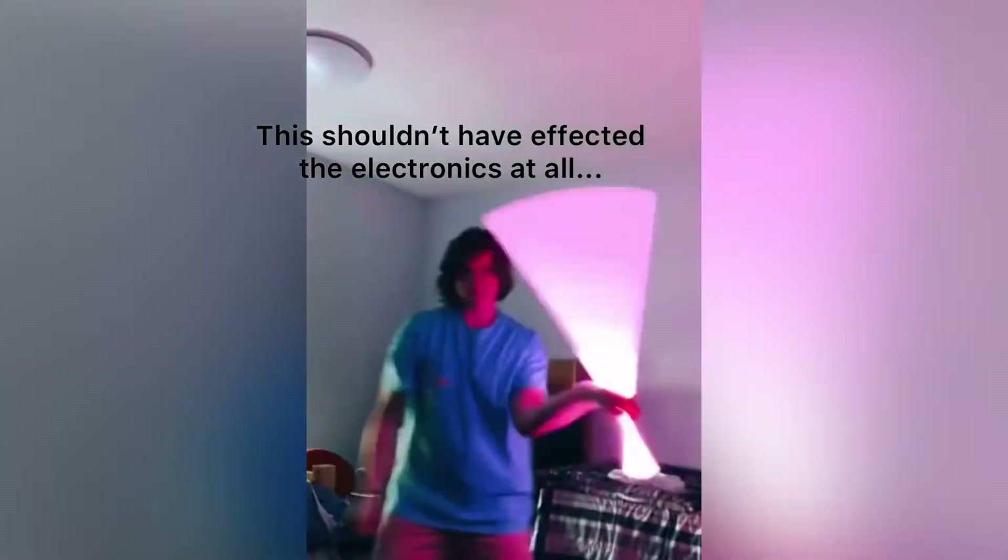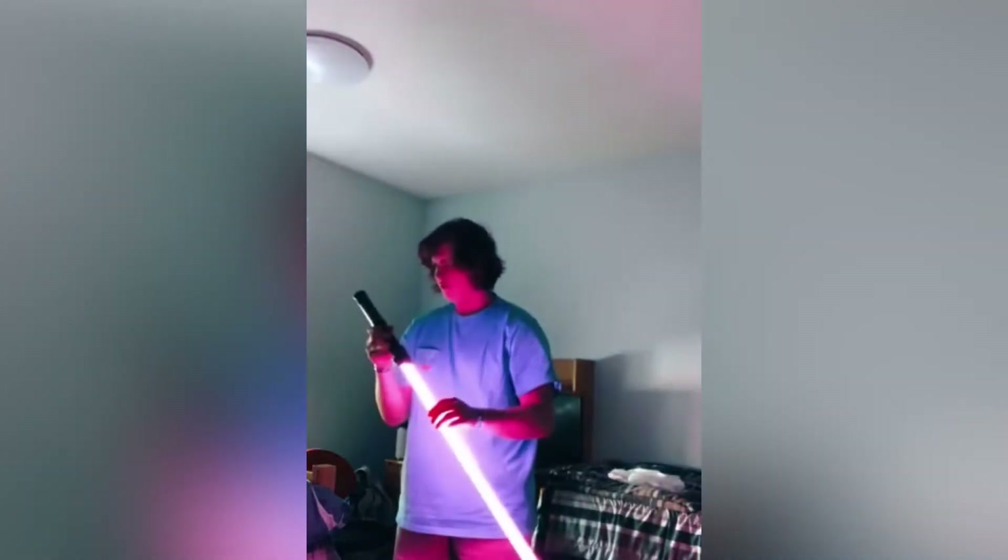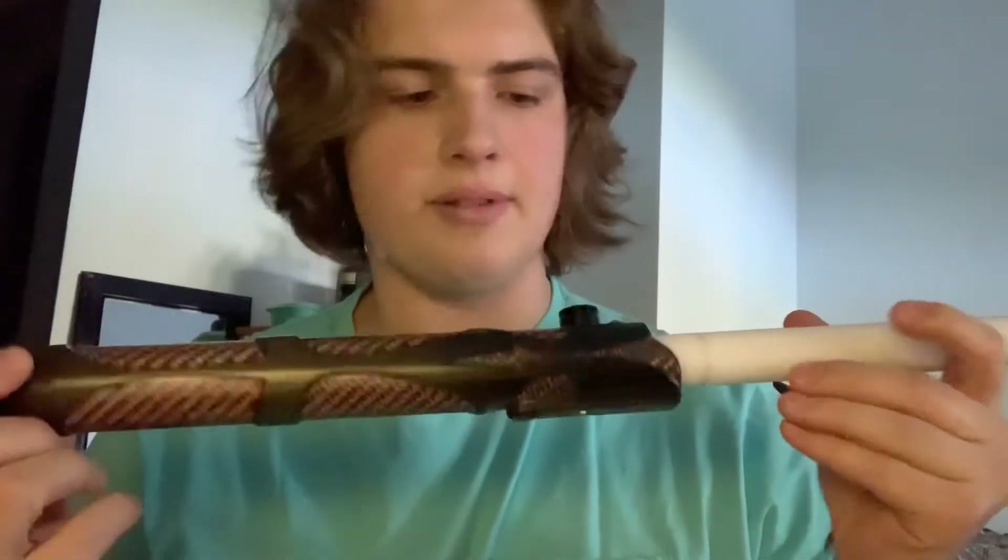This is how you use the lightsaber, right? What just happened? Something broke. I actually have no clue what happened to my saber.